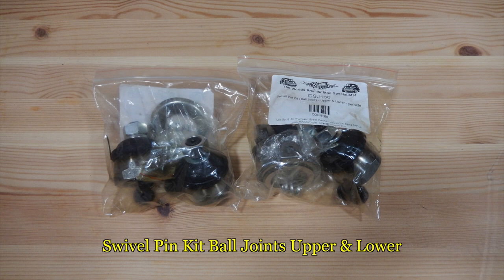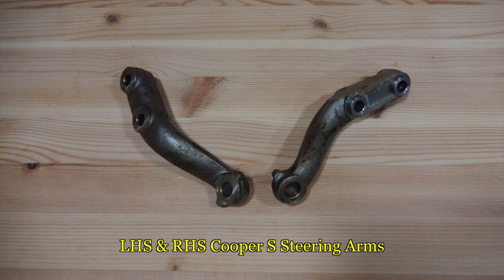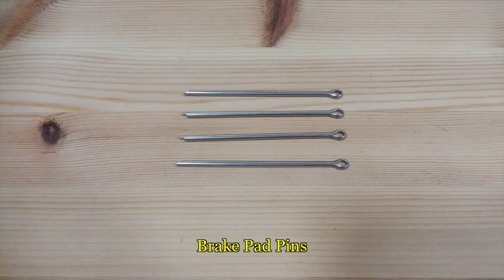Also included are upper and lower ball joints, drive flange collars, left and right side steering arms, Mintex brake pads, steering arm bolts, caliper retaining bolts and spring washers, and 4 pins for holding the brake pads.